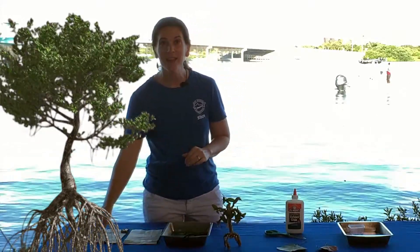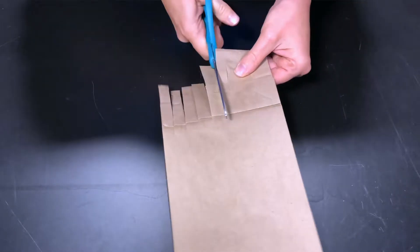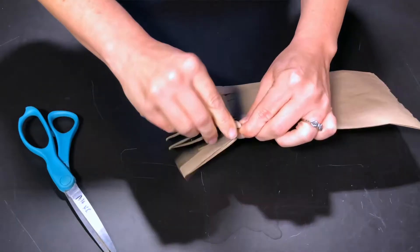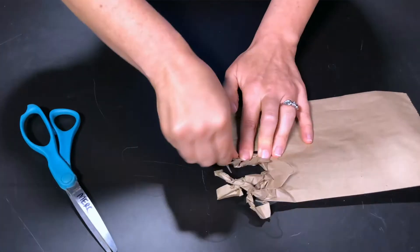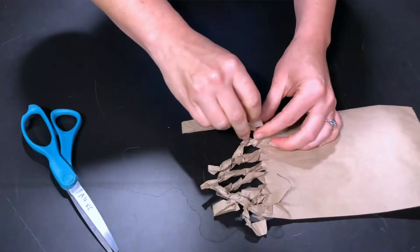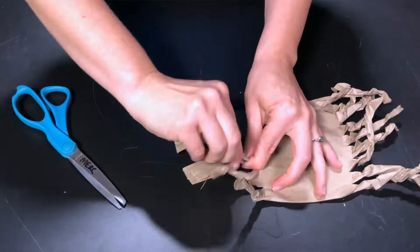Cut strips into the paper bag — strips in the top and in the bottom. For the bottom, use the bottom of the bag; this is going to be your base and your prop roots. Cut eight equal length strips.